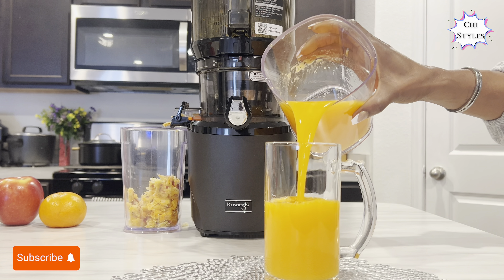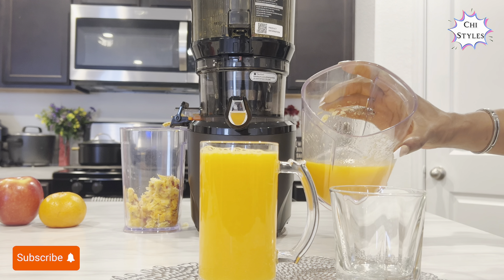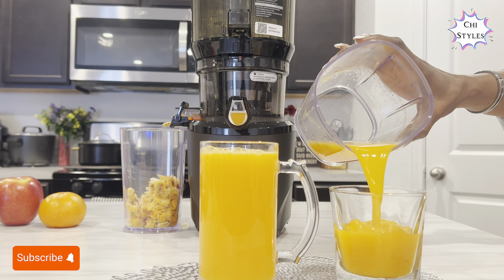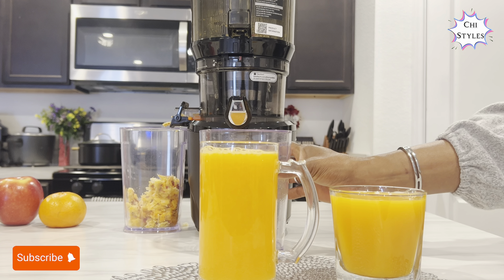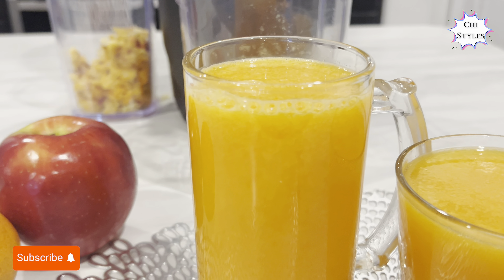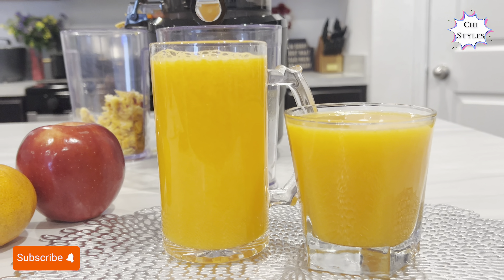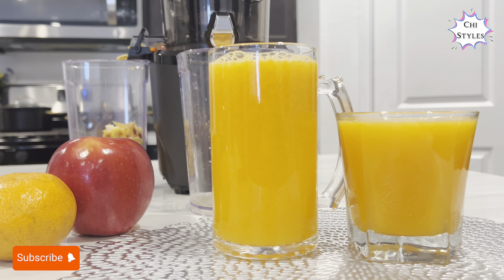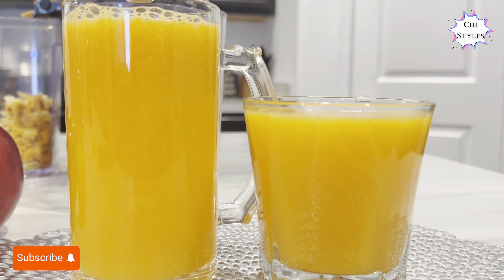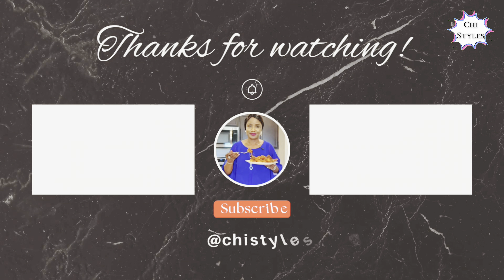I am serving this juice at this point. This is one lovely juice recipe you wanna make — share this video, it might be helpful to someone, you never can tell. Thank you my friends for staying up to this point. We will see you all in our next one — make sure you keep eating healthy! From all of us here at Chichi Styles, bye-bye!